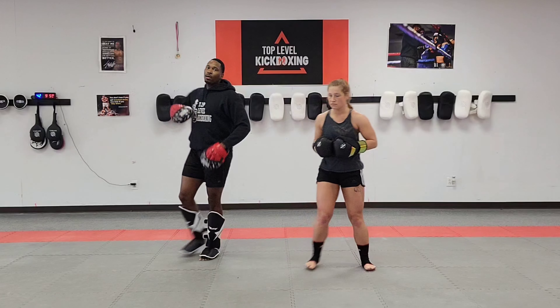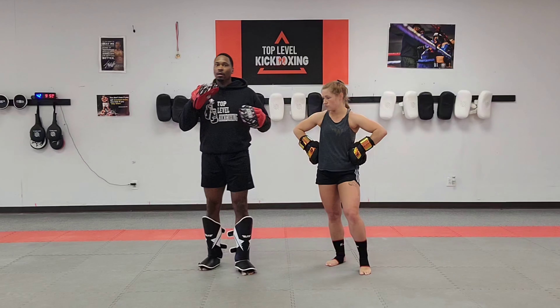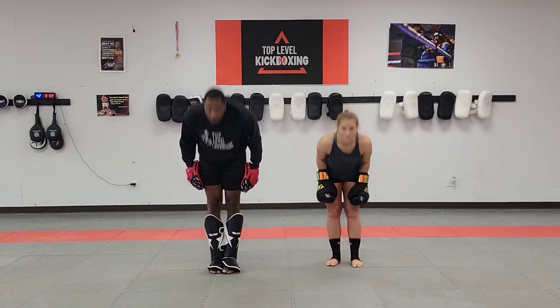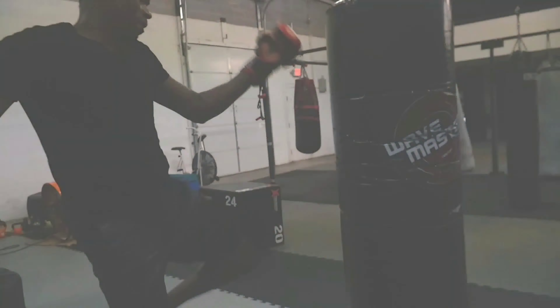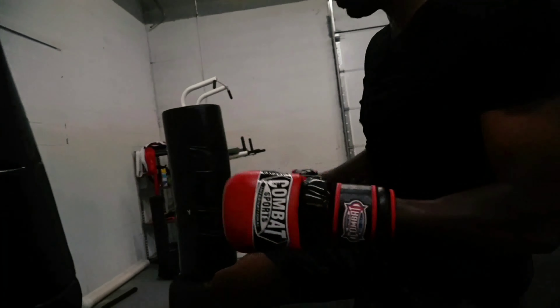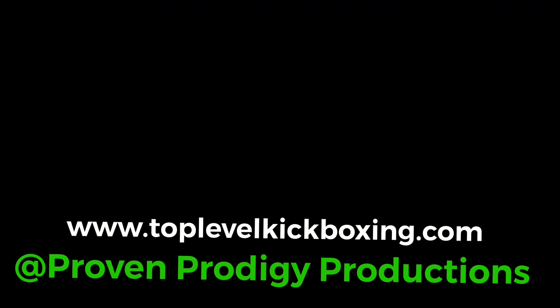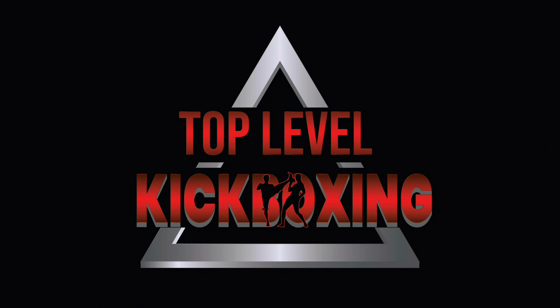In my opinion, parrying round kicks to the body is the best way to defend against kicks to the body. Thank you for watching. Make sure to be practicing. Please like, comment, and subscribe. I'll see you next time.